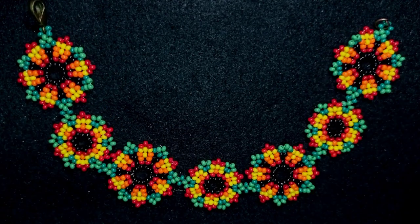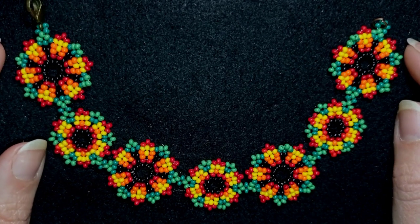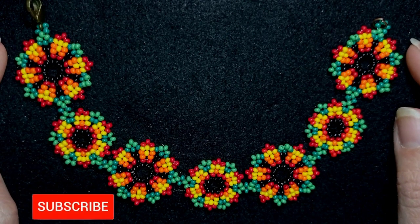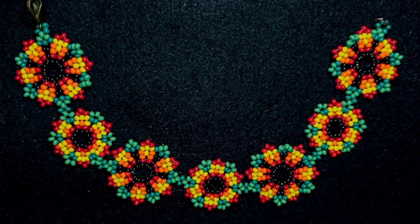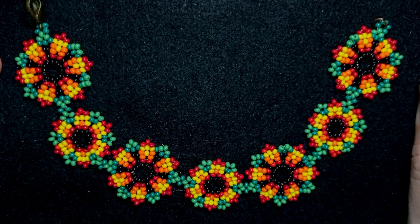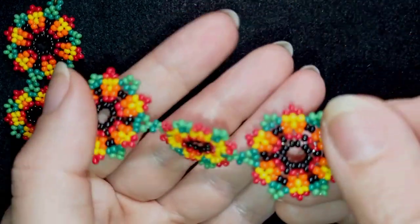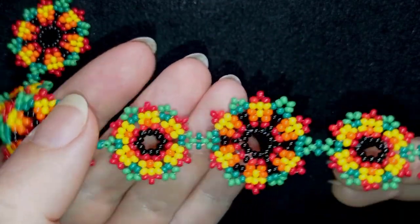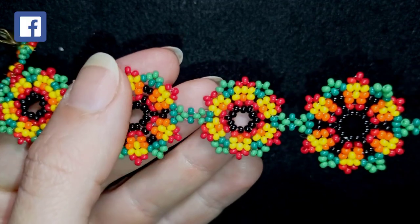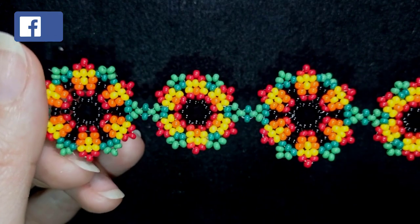Hi there! I'm Tady and I'm coming with another spring tutorial with this natural flowers seed beads bracelet. If you're new here, consider subscribing because I'm making matching jewelries to the ones I have already done, so you will be able to make beautiful sets for presents or for yourself. I have matching earrings to this bracelet — you can check them out at the eye icon.